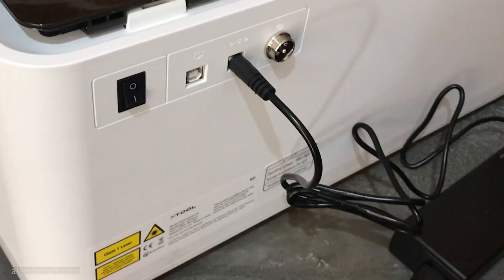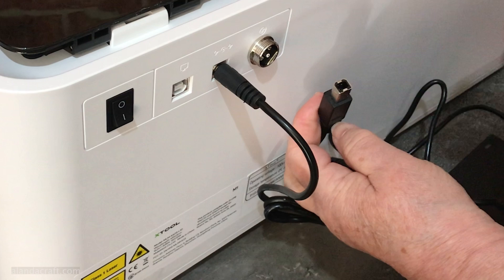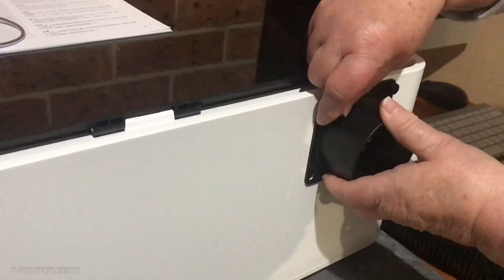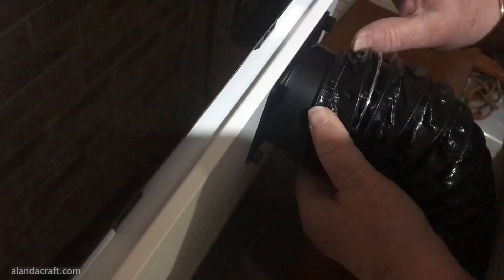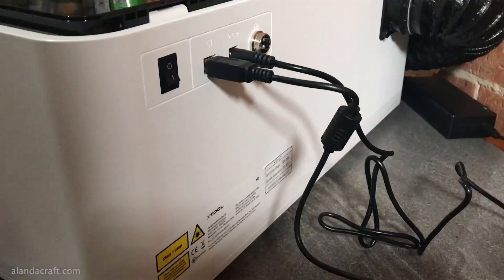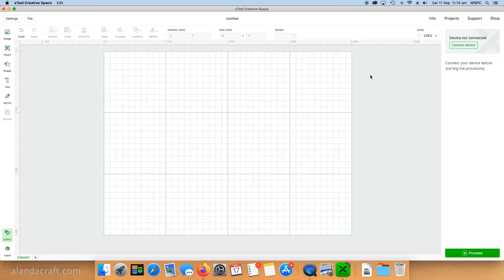It's very simple to put the machine together — you simply plug the cables into the back of the machine and then connect the USB cable to your computer. You'll also need to attach the exhaust vent to the back of the machine, which is easy and doesn't need a screwdriver, but it's important as some materials can create nasty fumes when using the laser, so you need to have the machine vented. Turn on the switch on the back, and all you need is your computer and the XTool Creative Space software, which is free.